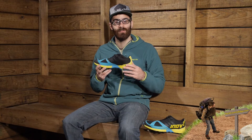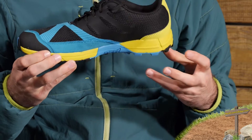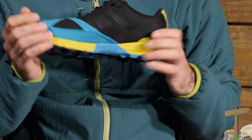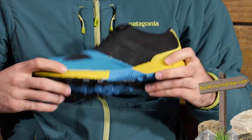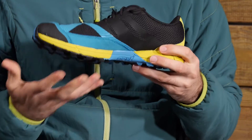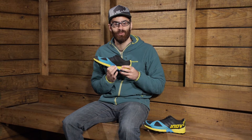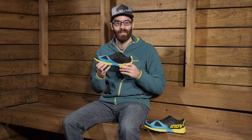Taking a look at the midsole of the shoe, we do have a compressed EVA midsole and it is going to give a good blend of responsiveness and underfoot protection. It is kind of the mid range for Inov-8's footwear, with multiple densities in that midsole. The yellow section here is a little bit softer for cushion at the heel and toes, while this blue section is going to give you really good stability and support — a lot more firm and structured than the other EVA.